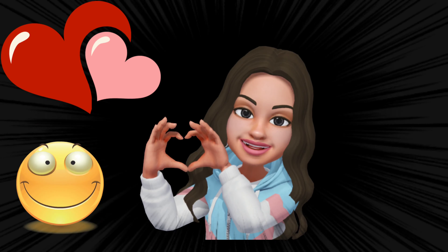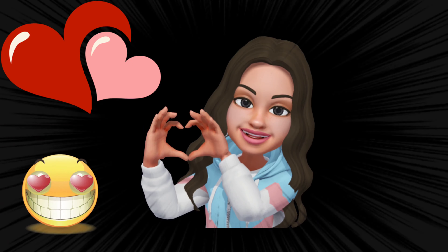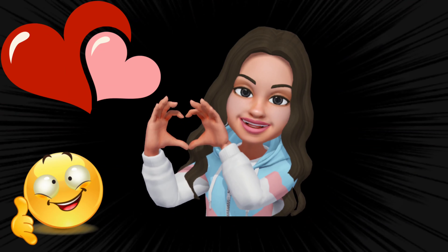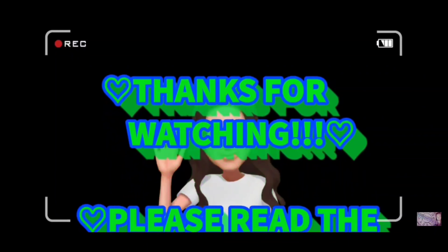I hope that you enjoyed this video. Leave me a comment and let me know what you think. If you want to see a bigger batch, I will be more than happy to do it. Thank you so much for watching. I love you guys. Bye!